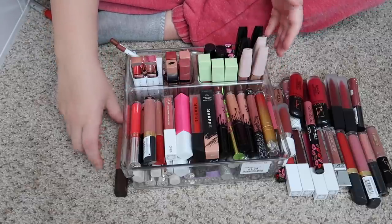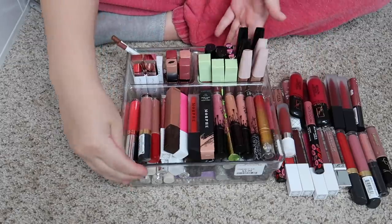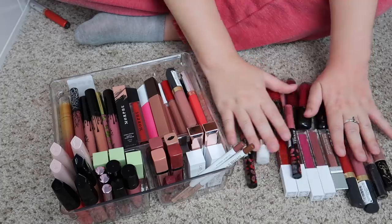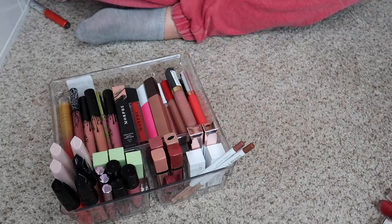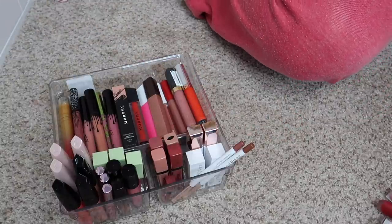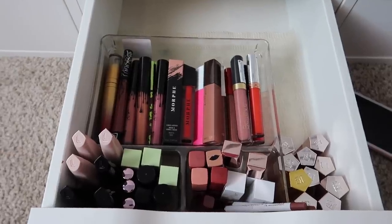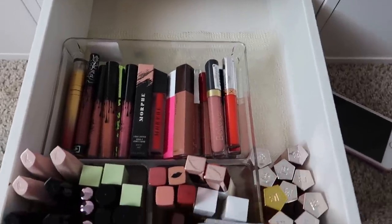All right, here are all of my liquid lipsticks reorganized! I feel like it looks so much better. These are all the ones I'm decluttering — I'm just going to slide those to my main declutter pile, and then I'm going to show you the final drawer.